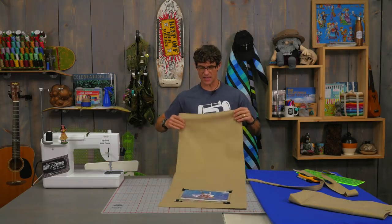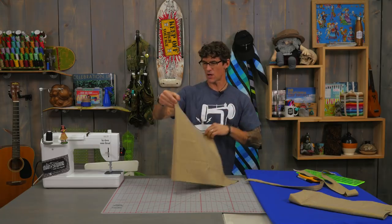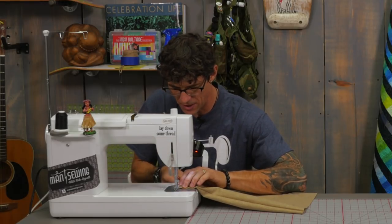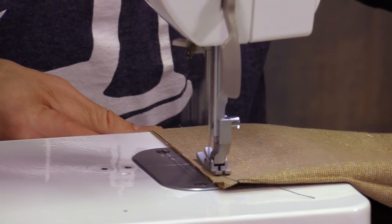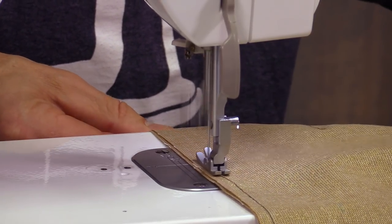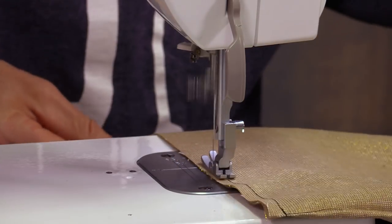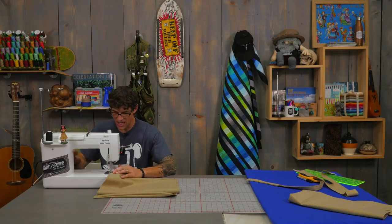Now we are ready to build our bag. I'm going right sides together, starting at my bottom corner and sewing up. You could do it with French seams if you know how to do that, or standard — whatever you like. This linen has got a little bit of a looser weave texture, so I'm going to go with a little bit bigger than a quarter-inch seam to get away from that raw edge. I've been using polyester thread all day because I'm building a bag instead of a quilt. At the top of the bag I want to make sure to double backstitch a couple of times to really secure that.